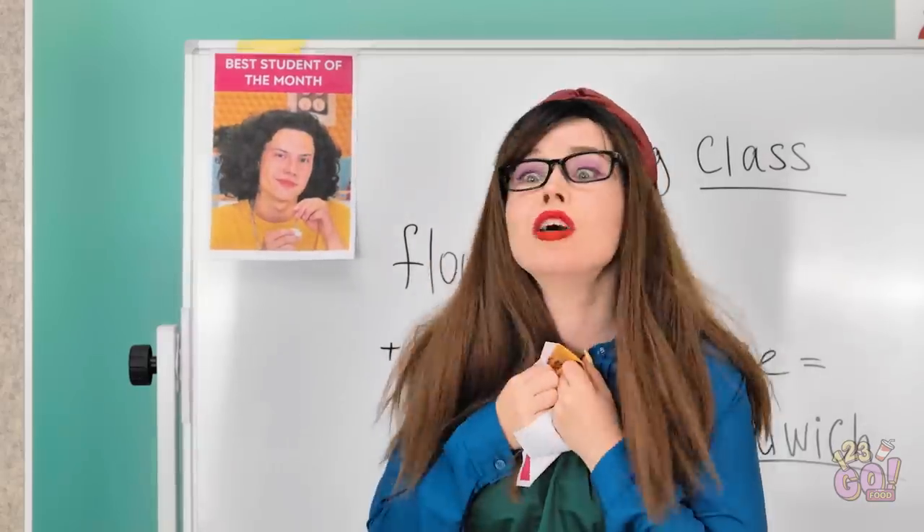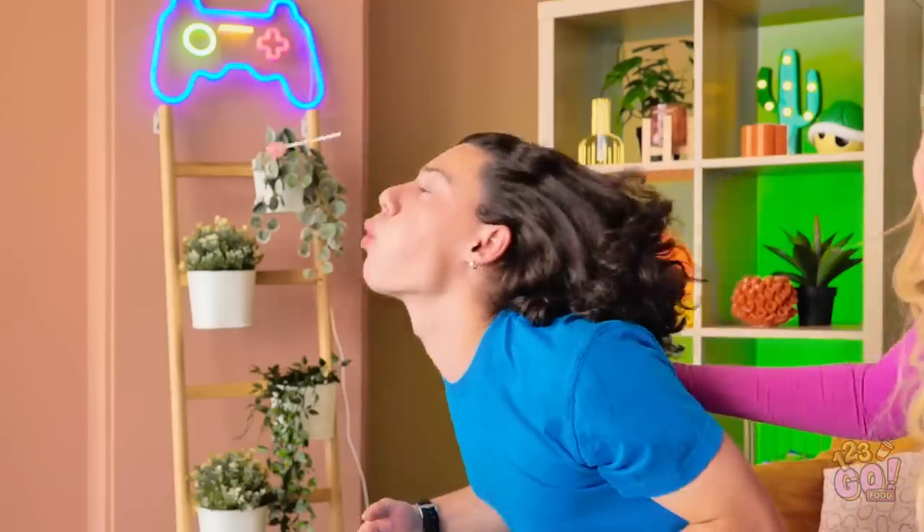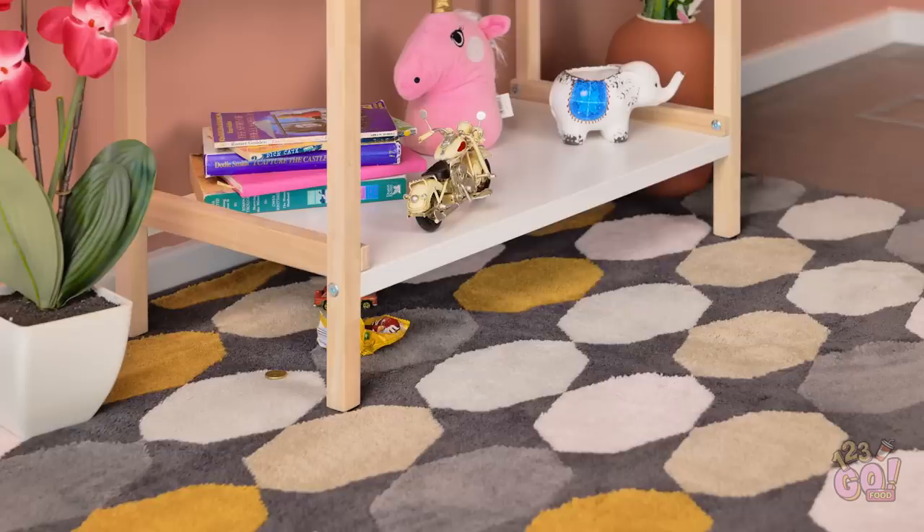Liam is student of the month! Cool. I'm the ultimate champion! Woo! No! My lollipop!